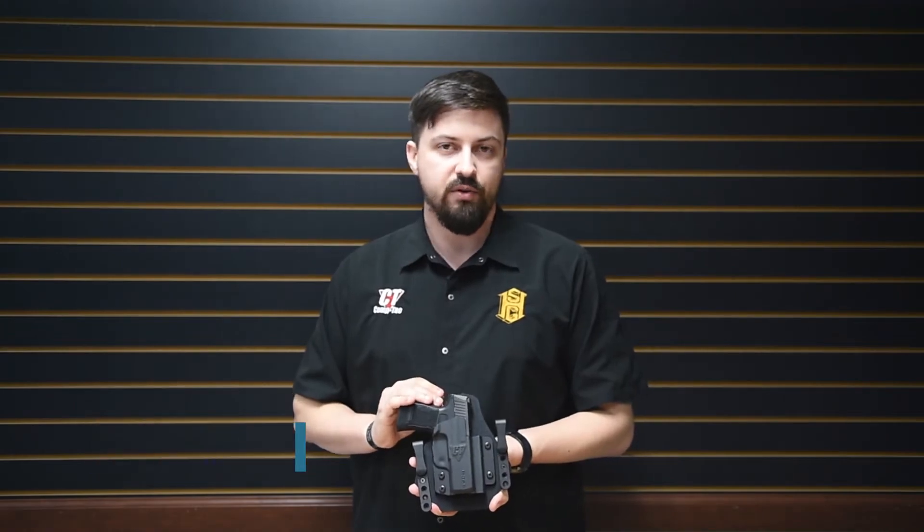Hey guys, I'm Austin with High Speed Gear and today I'm here to talk to you about CompTac's SportTac IWB holster.